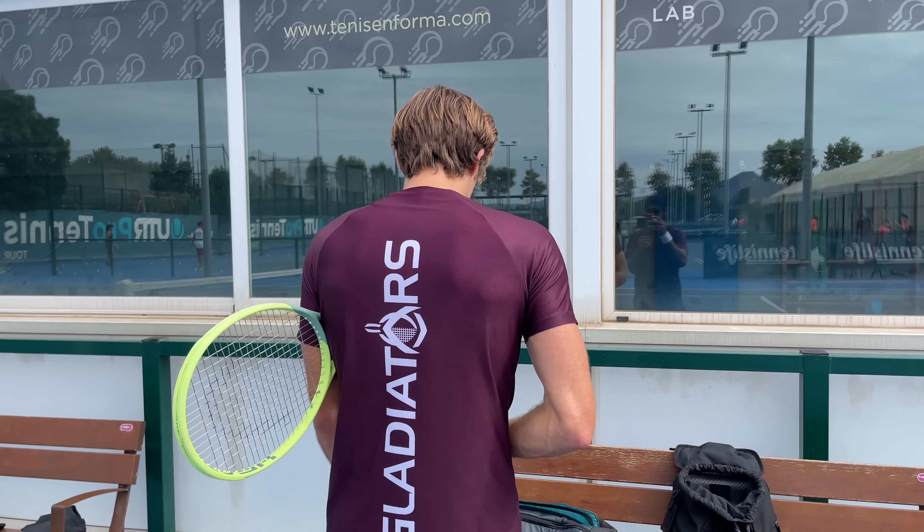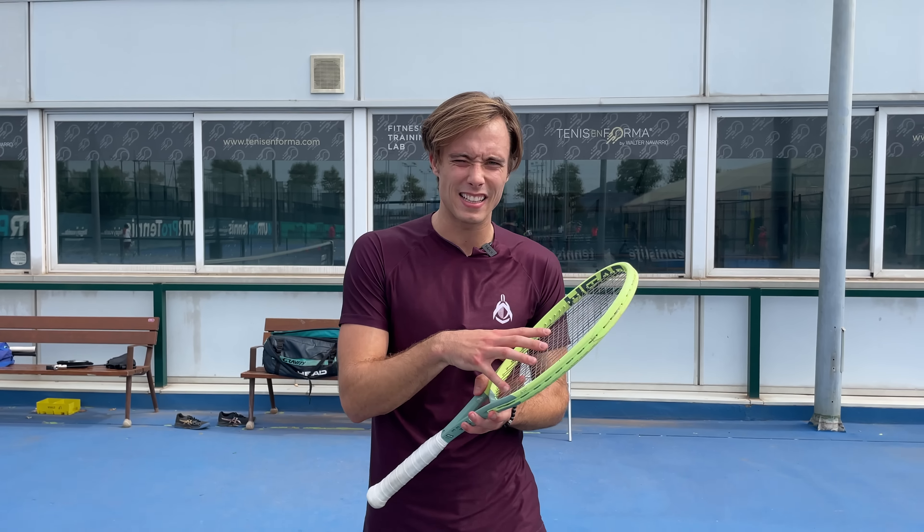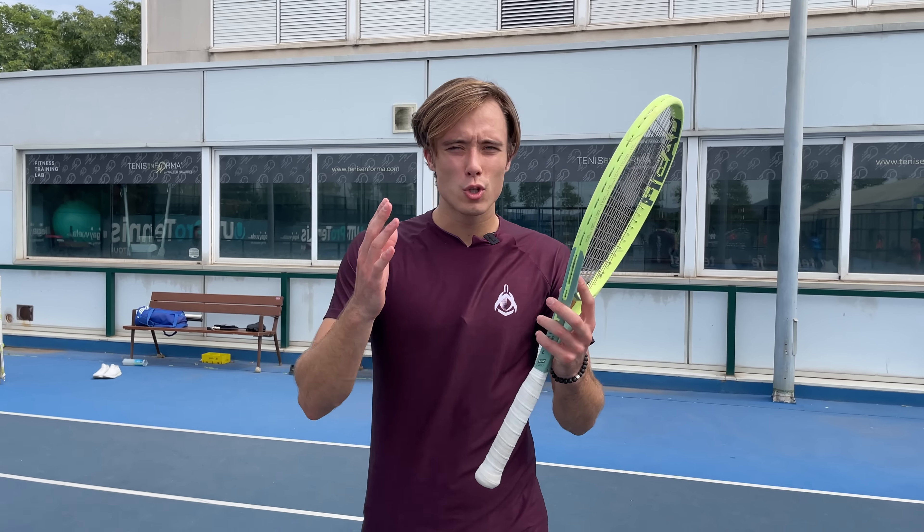The Extreme Tour was the racket we reviewed in Andorra — remember that Christmas special? We really liked it even though we played on super slippery courts. This version now implements the Auxetic technology, which is one of the best technologies in rackets right now, so I'm super excited. It's 98 square inches, 16x19, 305 grams — the expectations are high.